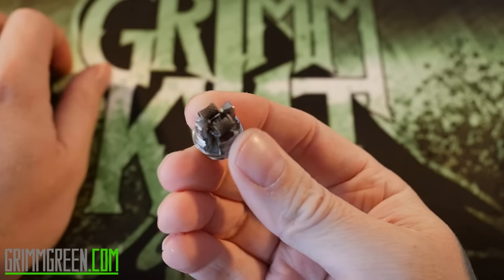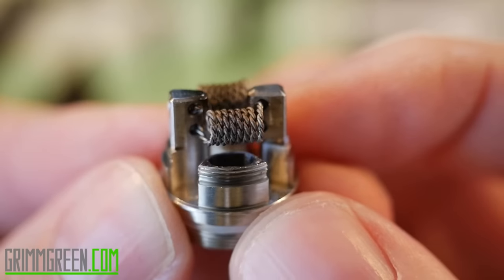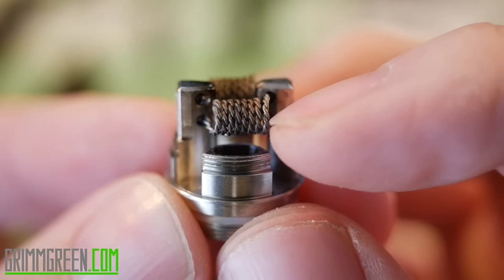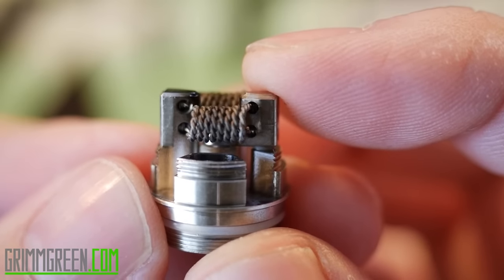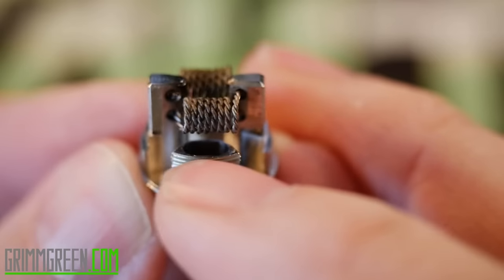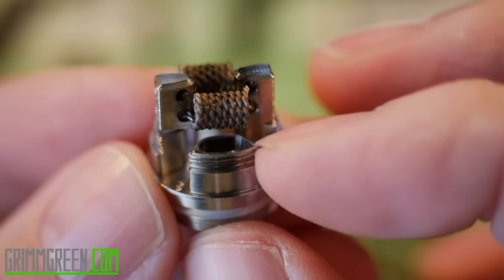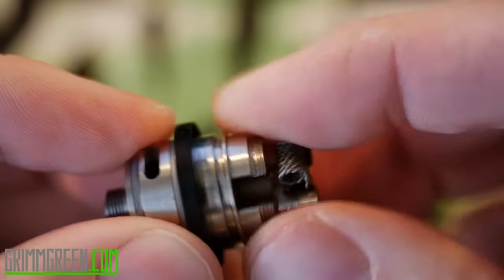We're going to assemble this as we go, but first I want to show you the deck. This is the velocity style deck. I know it comes with a four-post style deck — mine did not. Mine came with the velocity style deck, and for about eight bucks you can purchase a velocity style deck for your Mu Tank. I highly recommend it. It's super easy to build on. This is just a twisted 28 gauge — or twisted 26, I'm not a hundred percent sure. You build your coils wide to fit over these big wide airflow holes, and you have these big deep juice well holes right here. These juice flow holes are gigantic — it looks a lot more like a dripper than an RTA.